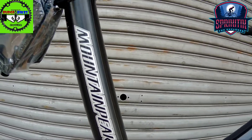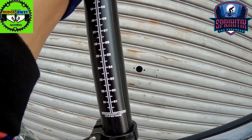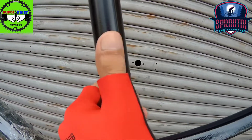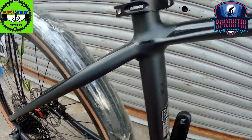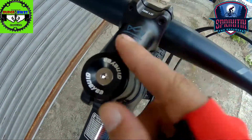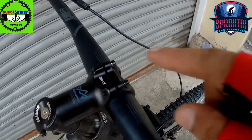So pagdating naman sa kanyang seat post, Mountain Peak na rin ang ginamit sa kanya mga spigitik. So itong seat post na to, check natin, 31.6 talaga to. 31.6 and then 400 naman yung kanyang haba mga spigitik. Gomax nga pala yung ginamit sa kanyang clamp. Mapunta naman tayo sa kanyang stem mga spigitik. Stem nya is Mountain Peak na rin yung ginamit sa kanya, shield bearing yan, 70mm yung haba nya.